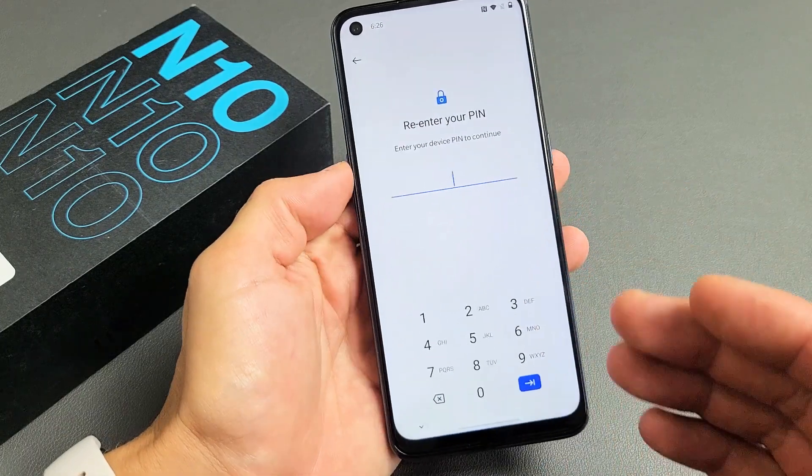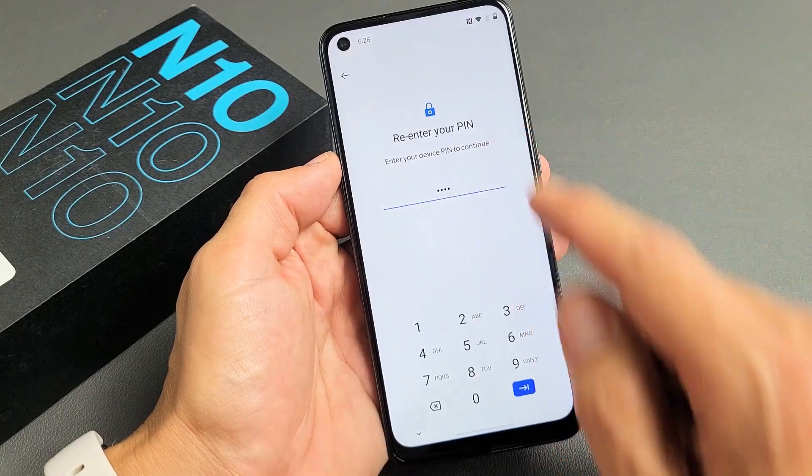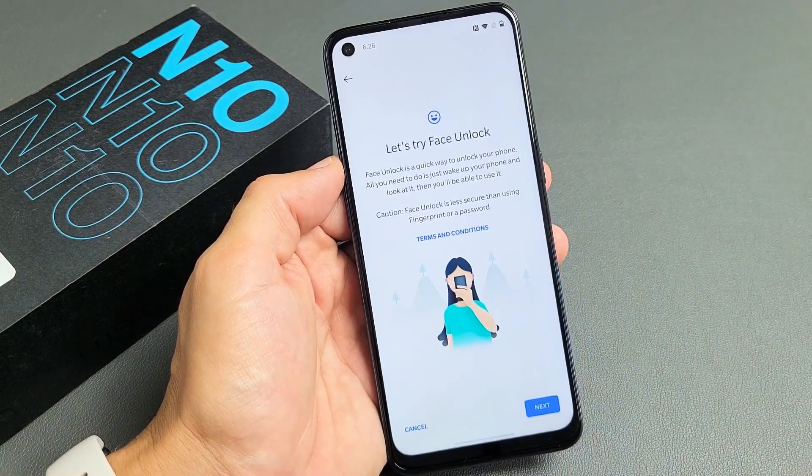Go ahead and enter your PIN. If you didn't create a PIN yet, it's going to ask you to make one right now. Once you've entered your PIN password, tap Enter. Now we're going to go ahead and add face data, so tap on that.